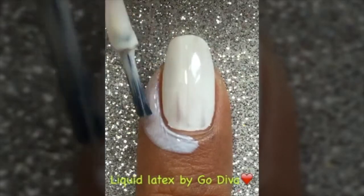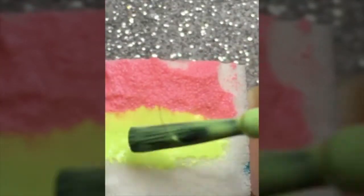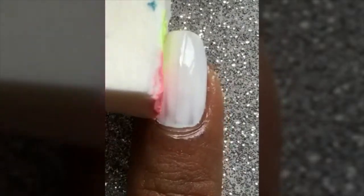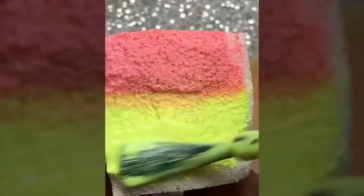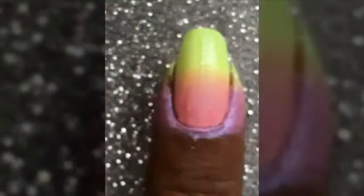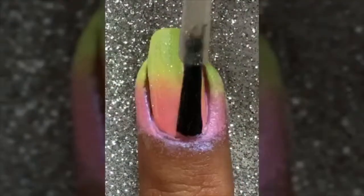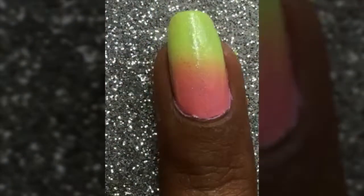Now getting into my next design — this is a simple love design. Again starting with a white base and some liquid latex by Godiva. These are the two Orly polishes I'll be using, and I'll be creating a gradient effect with a sponge on the white base so that the color pops out. I'll just repeat the process until I get my required opaqueness of colors.